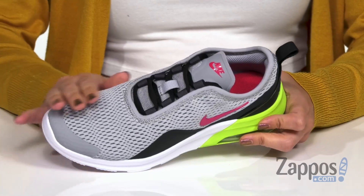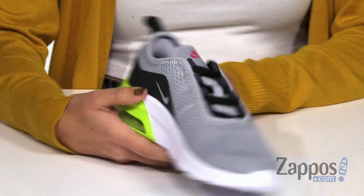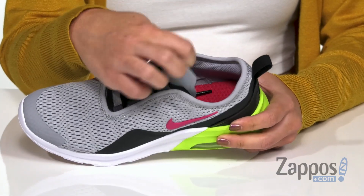Hi everyone, Autumn from Zappos here and this is the Air Max Motion 2 from Nike Kids. These sneakers have a mesh upper to give you some great breathability, Nike logo showing off throughout, easy to lace up design with the back pull tab as well and a nice thin tongue so it's not